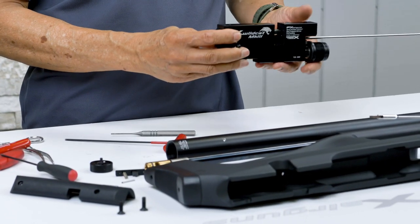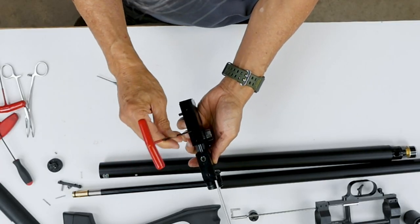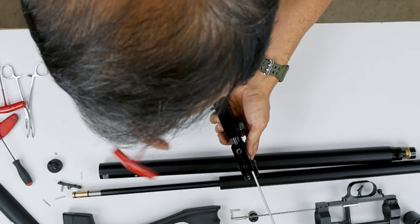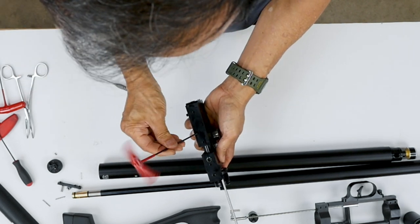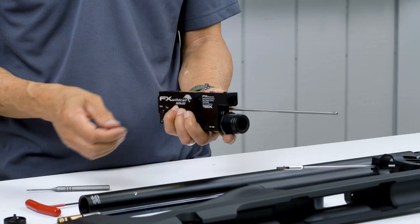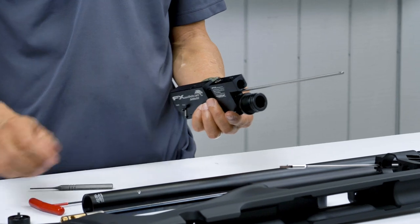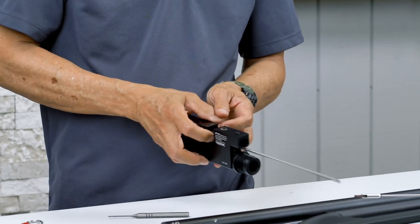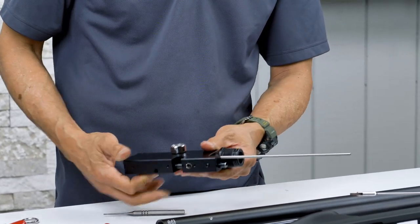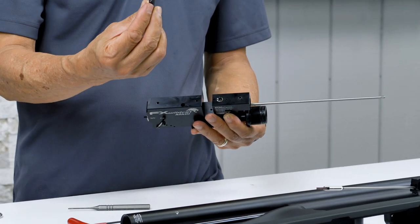Now we're going to remove the probe. See this hole here? Go all the way down. Since the router is removed, move the router back and forth until you can see a little screw in there, and unscrew it. When you feel there are no more threads, it's no longer moving — shake it out. That's the crown probe set screw. Then the probe can come out this way. Hold on to it — gravity will bring it out. There's the probe. If you want to change caliber, that's the procedure to remove the removable probe.